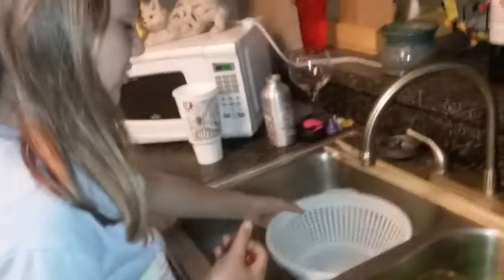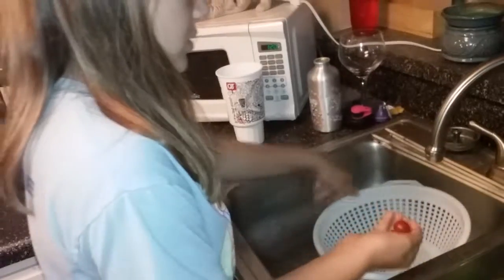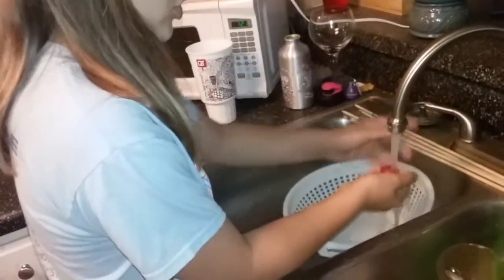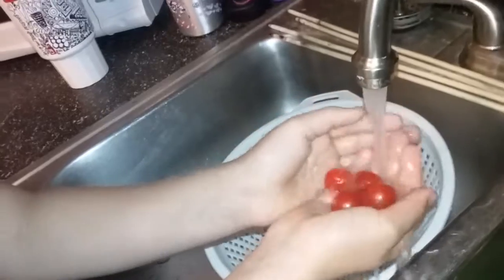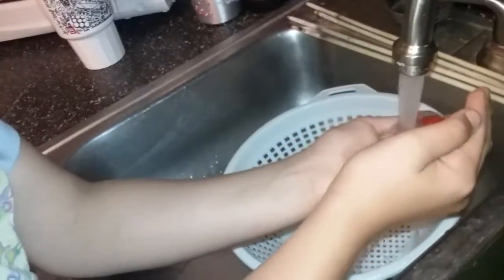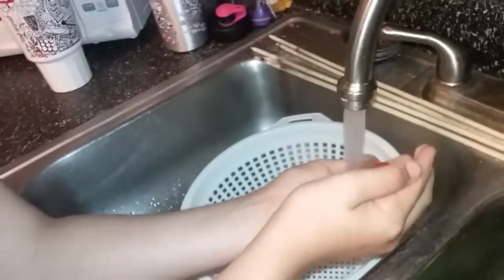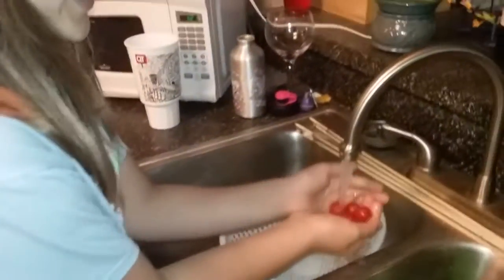You're going to put the strainer right here, and you're basically just going to wash the tomatoes a little bit. Because we don't know what was out there climbing around — I saw spiderwebs on the peppermint plant earlier. So, tea with that stuff. I didn't know that wasn't Audrey's pet Charlotte.